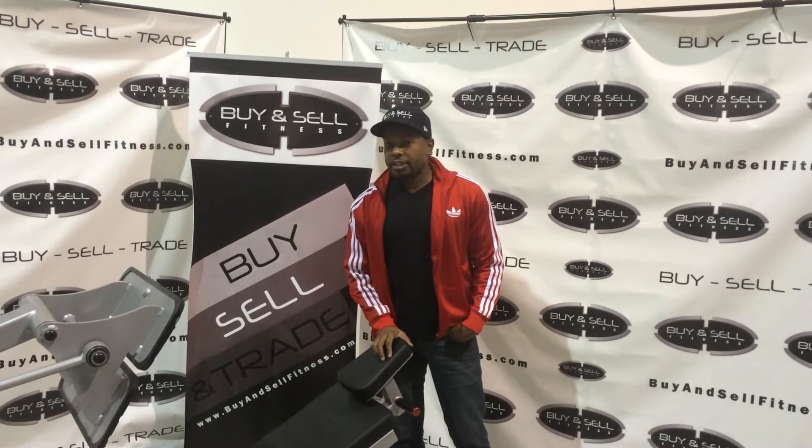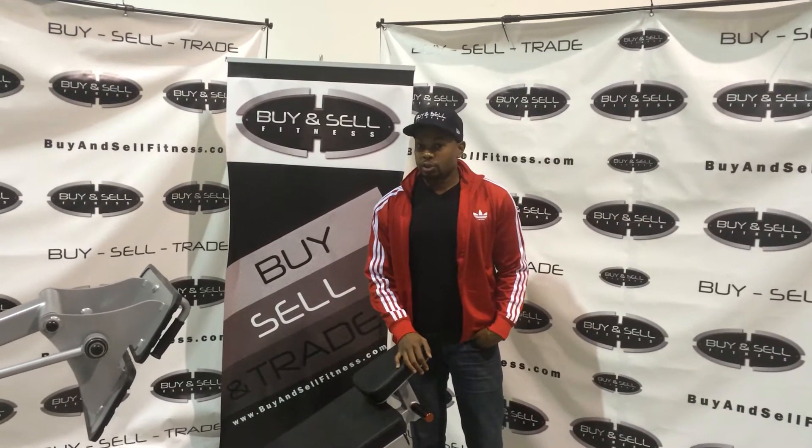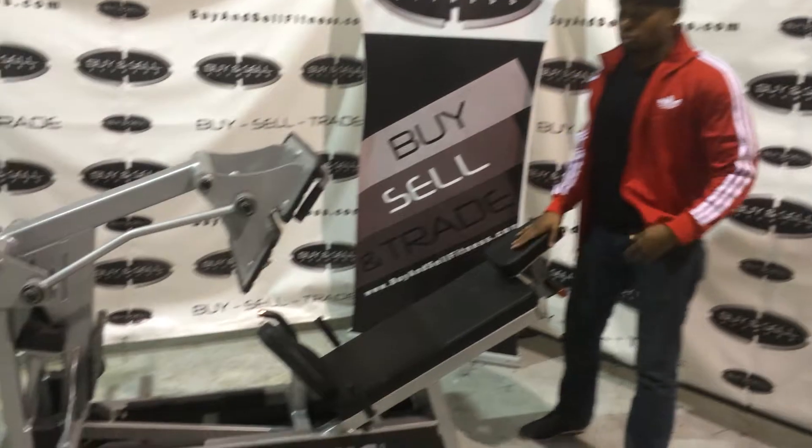Hello, it's Oliver. We spoke on the phone yesterday — you had some questions about this Atlantis Life Press. The model is the C201, that's the one we have here for sale, and this is the actual one we have in stock.